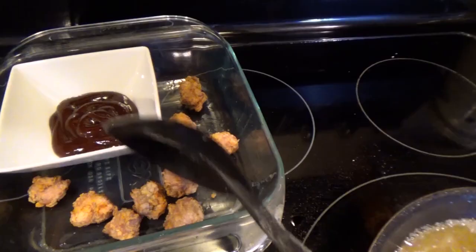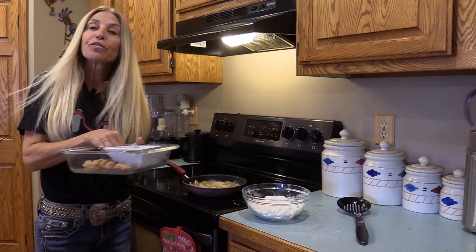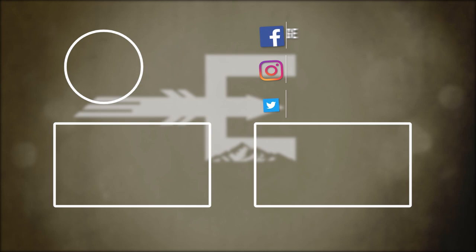While I'm frying up the rest of those, you can serve them with any of your favorite dipping sauces — we'll put a little bit of barbecue sauce in the center. For those of you out there that wonder, can you eat bobcat? Absolutely. Enjoy.